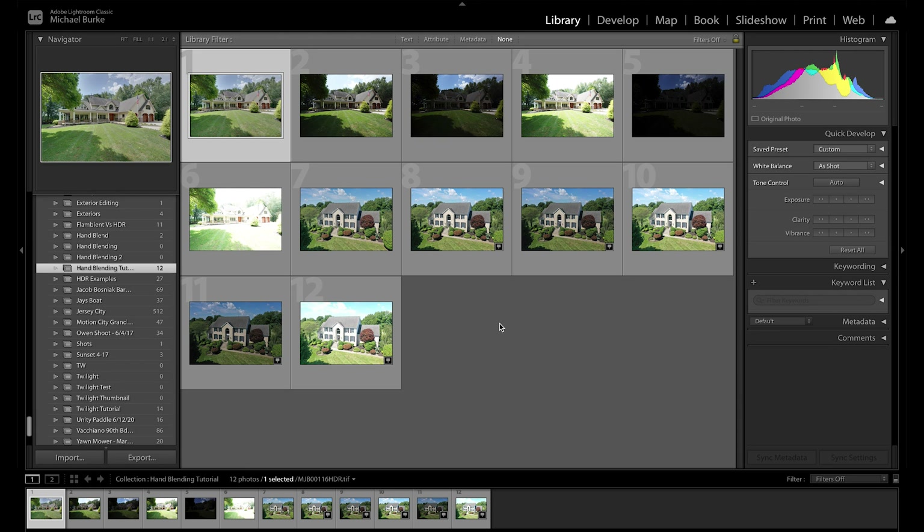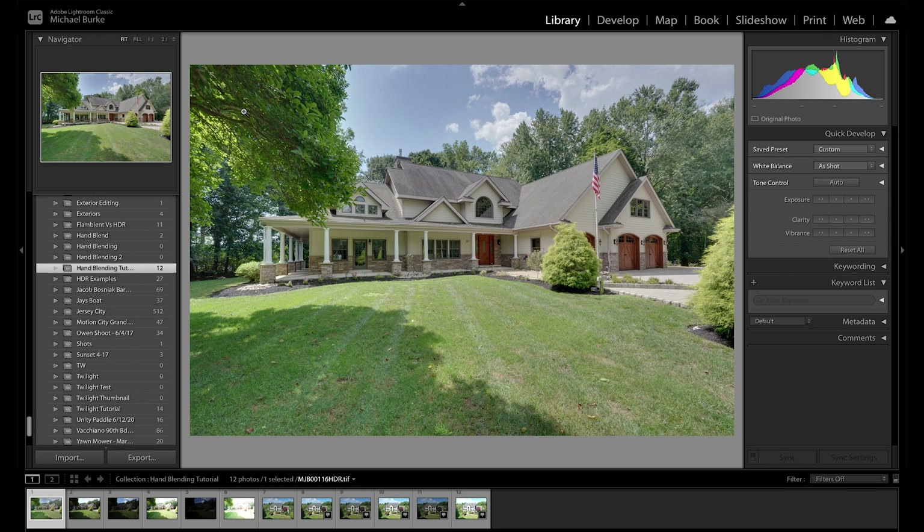Alright, now that those images have Infused, I've created a new collection with our five bracketed photos from each image, plus the merged image from Infuse. Here's what it looks like when it merges automatically through Infuse's settings. It looks pretty flat, but we're going to edit it and give it more contrast to make it pop. Merging in Infuse and then editing is a much faster process than hand blending, but you have a lot more control with hand blending — that's the advantage.